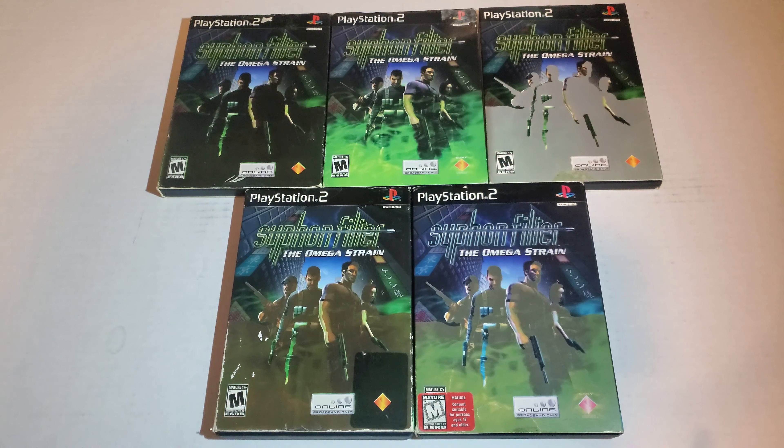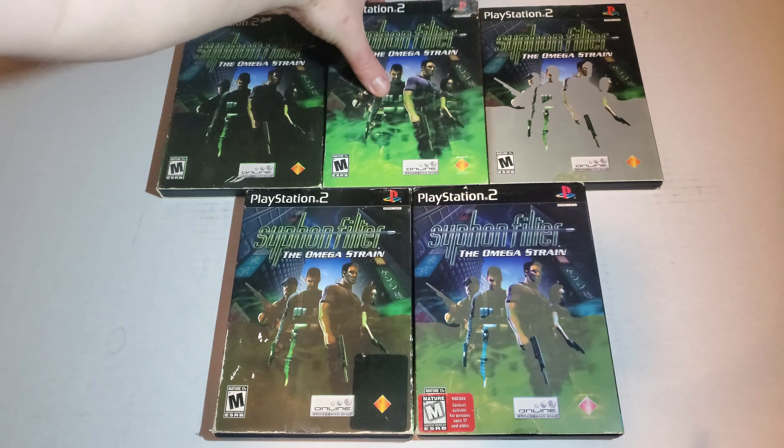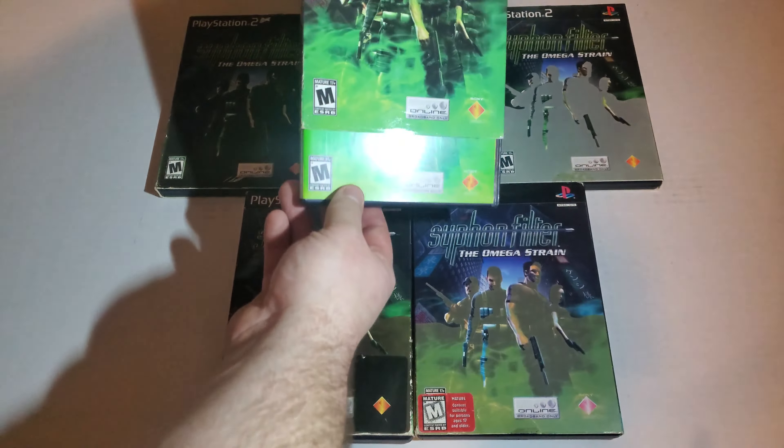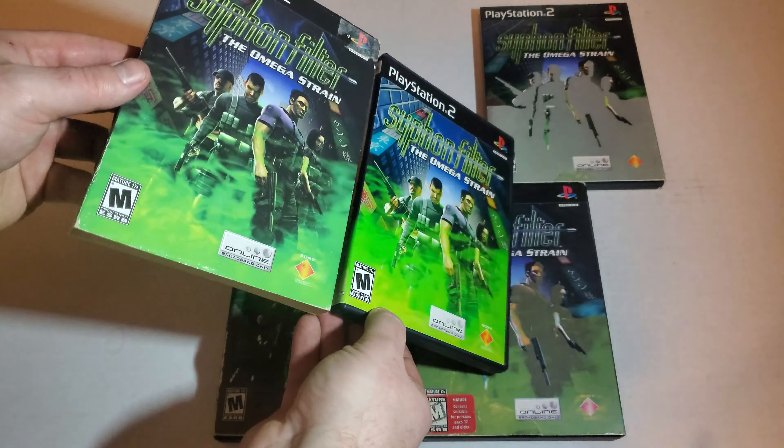Collecting over the years I've noticed a few things that are pretty odd, like how do you go from completely black to such a bright neon green where it almost matches — or definitely matches — the cover art for the game.